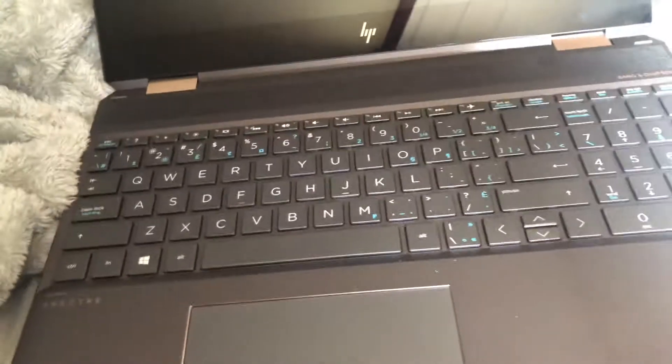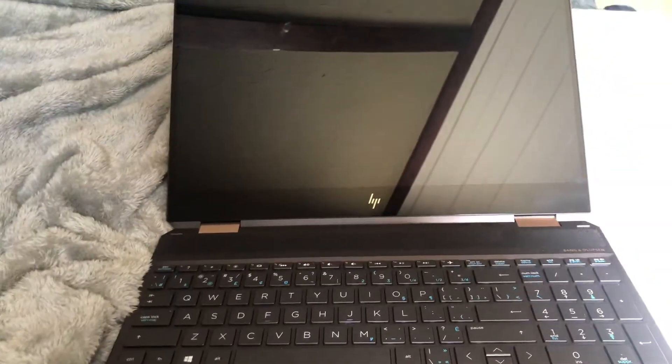You hold the power button down for 30 seconds and then it should reboot. That should hopefully fix your issue. You're welcome.